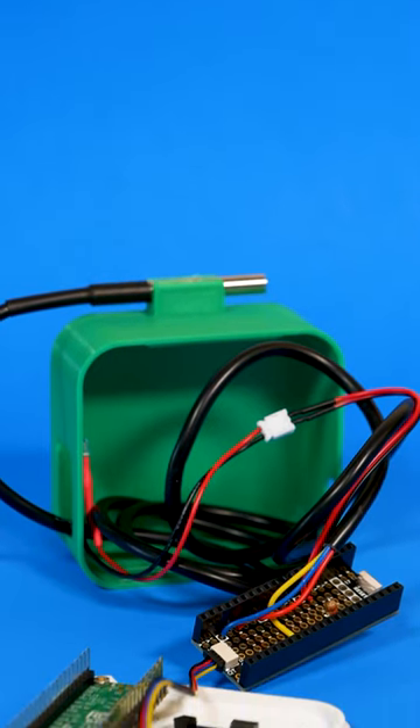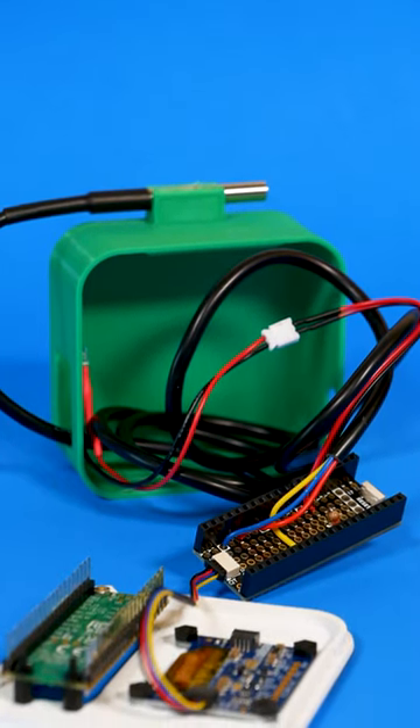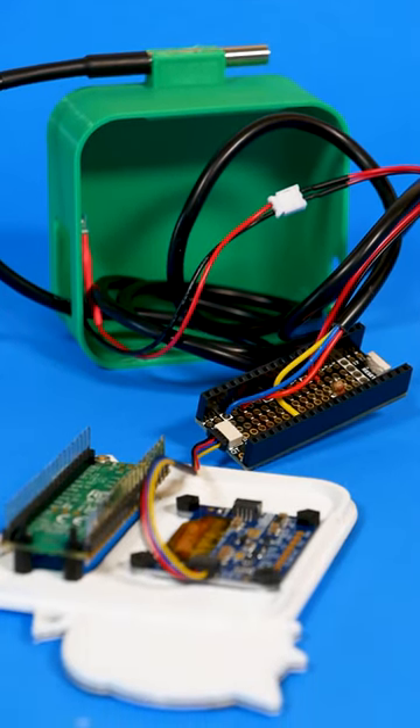The PicoW is connected to a Pi Cowbell breakout board, which has a prototyping area and Stemma QT port. A DS18B20 temperature sensor is soldered to the prototyping area, and an OLED screen is plugged into the Stemma port.